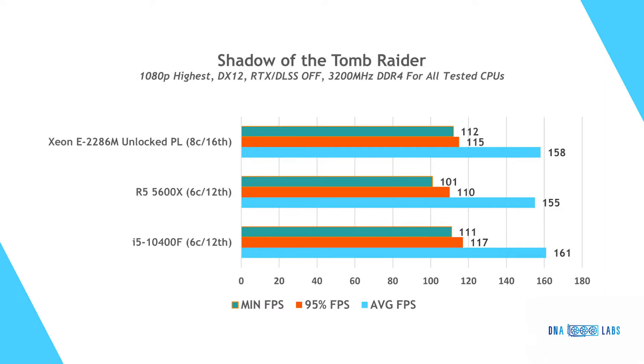In Shadow of the Tomb Raider, the average FPS for all three processors are closely grouped together, indicating the benchmark is GPU bound — confirmed by the in-game benchmark results. Looking at the minimum FPS, a better metric here, the two Intel processors are neck and neck, as both have similar all-core frequencies and this game doesn't solicit all cores on the Xeon. The Ryzen lags behind by a small margin, but the differences would almost certainly not be perceivable during gameplay.